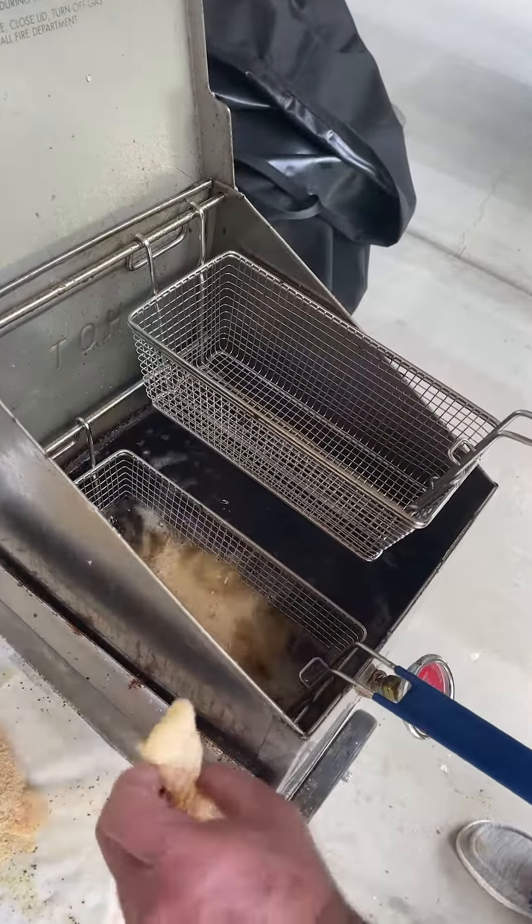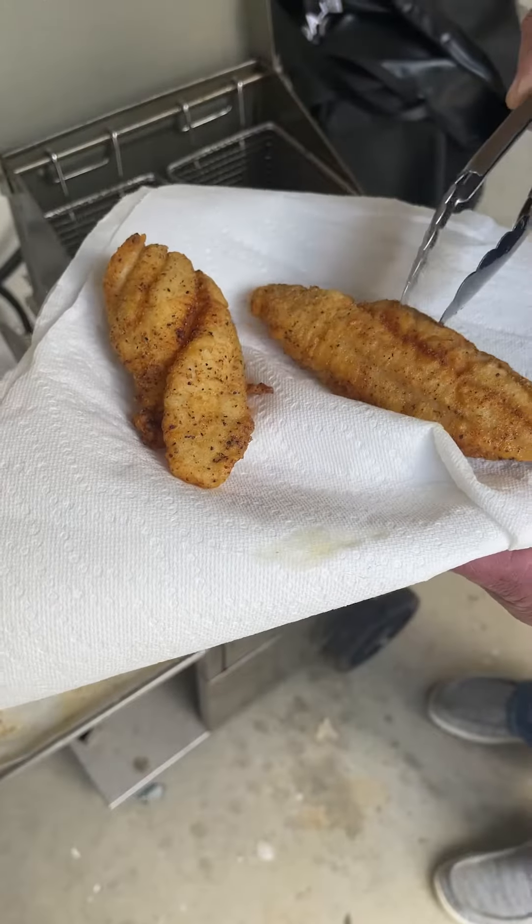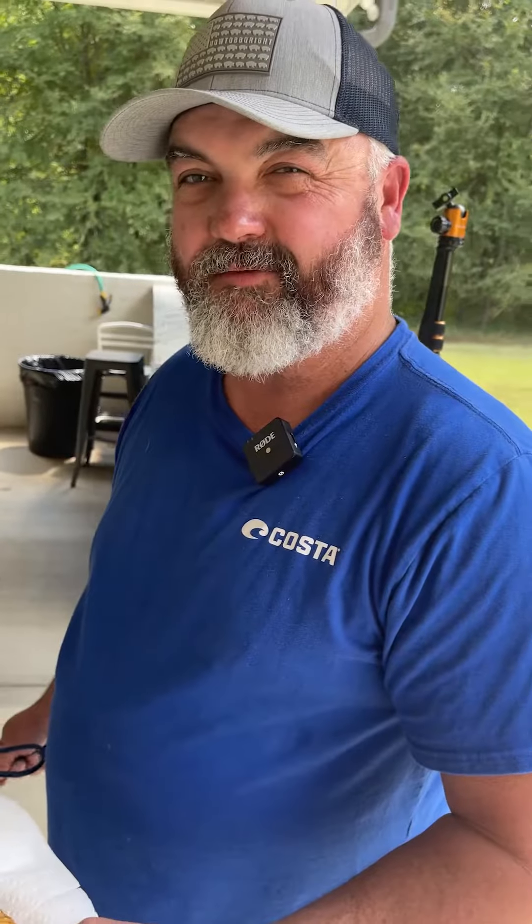We're not going to let it get over 375 because we don't want to scorch our grease. I'm going to drop these pieces in, about two pieces to each basket, and drop them down in this grease. What we're looking for is that fish to float up. And once it floats up, the way we cook fish in Mississippi, we fry them hard — those ends are going to curl up, that thin end of that tail is going to curl up, those edges are going to curl up. I'm going to fry the rest of this fish.